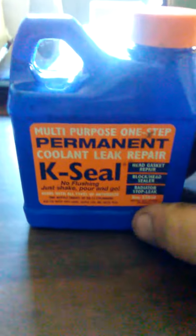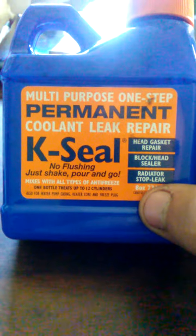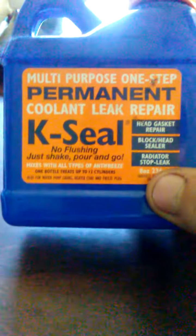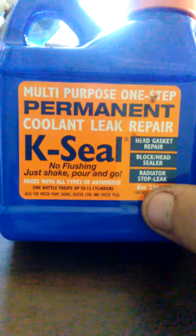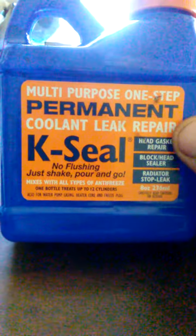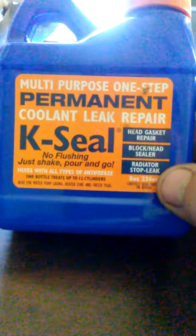What we're going to talk about is this Case Seal. I have used this several times in the last past few months. It works really well. You don't have to drain it back out at all. As you can see, it does head gasket repair, block head sealer, and radiator stop leak.